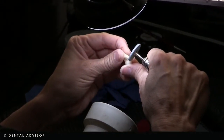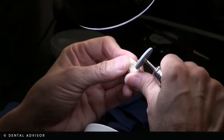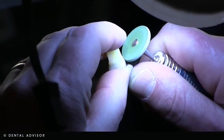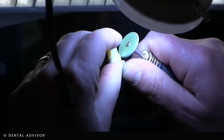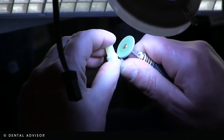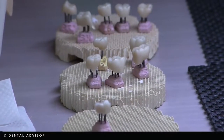They assess the shade and make sure everything's correct. If we're finishing the unit to completion, it will be placed on the bottle, and then under a microscope all the margins will be smoothed, the contacts confirmed and fitted, as well as the occlusion. Then the crown is ready for staining.